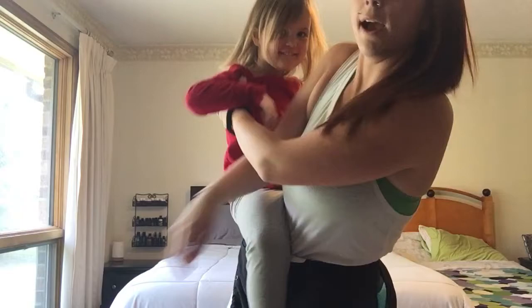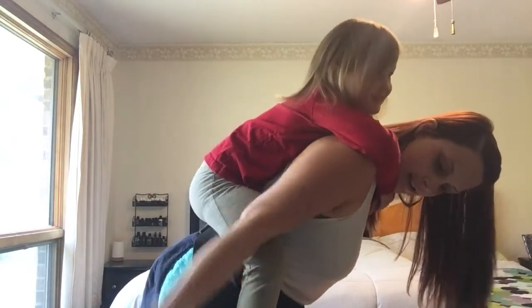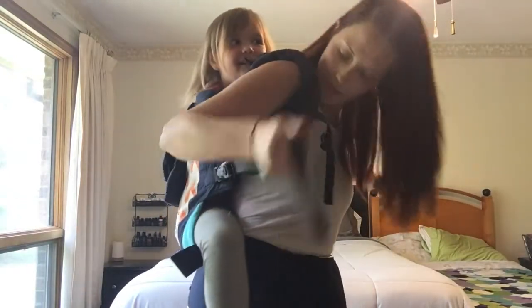We're going to hip scoot the big kid to the back. She was ready for this. There we go. Oh my goodness, I cannot get over how big this panel is.